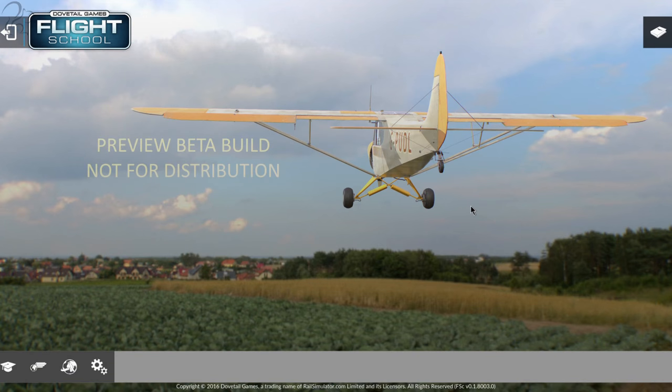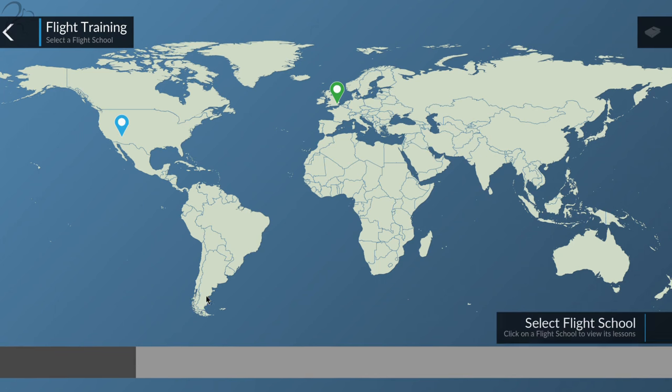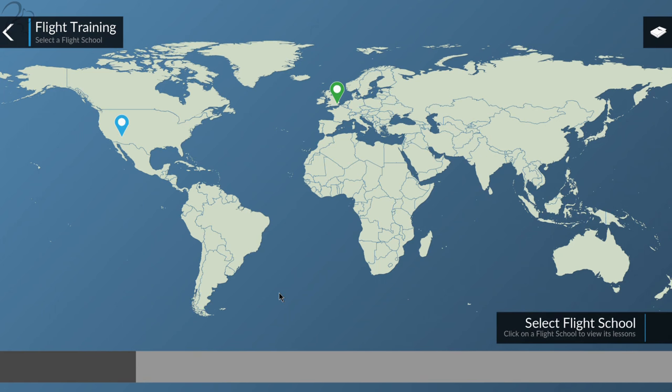Hi guys, Squawler here. I'm back with another Dovetail Games Flight School Preview Beta Build. Again, this is pre-release stuff, so we may see some issues, we may not. Flight training - learn how to fly. So today I thought we'd go for this stuff. I've not done it yet. This is a first playthrough for you and me.